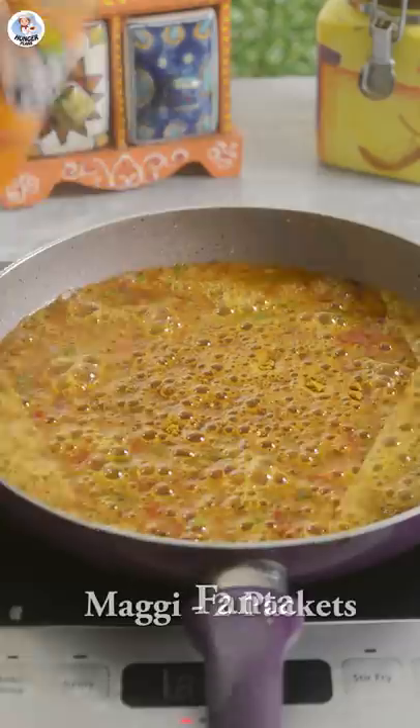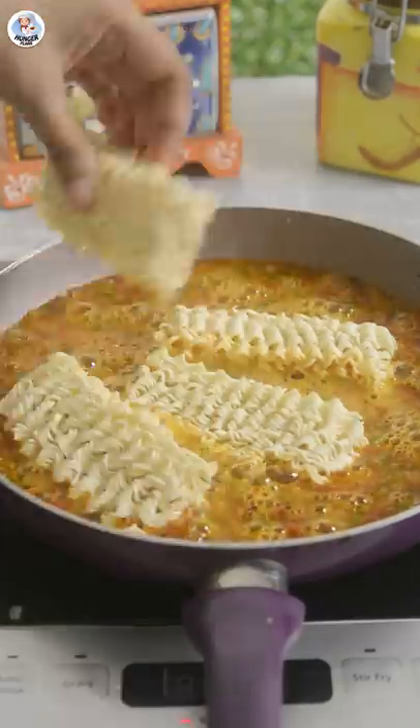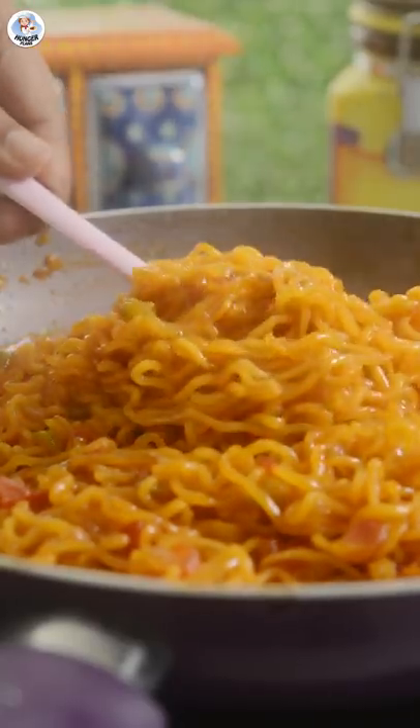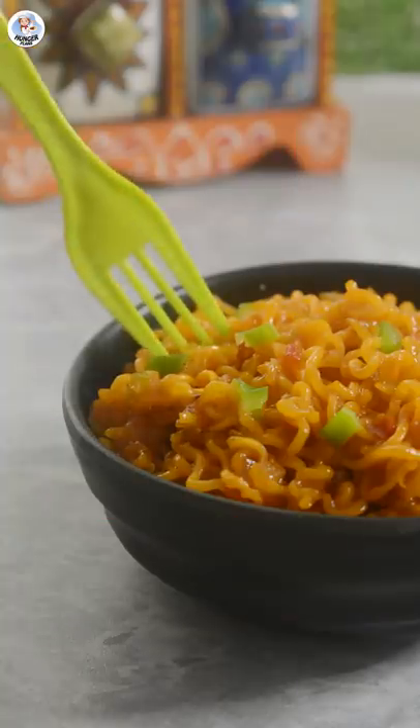Then add two packs of Maggi and let it cook completely. Honestly, it smells very weird and not appetizing at all. It takes almost 10 minutes for the Maggi to soak up all the Fanta. It looks unique and pretty though.